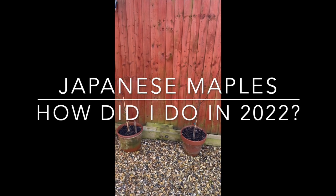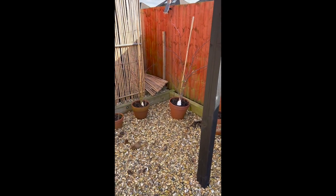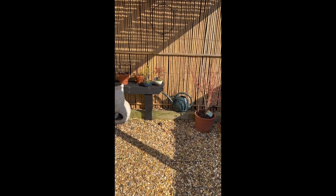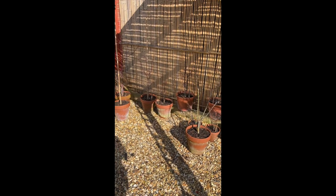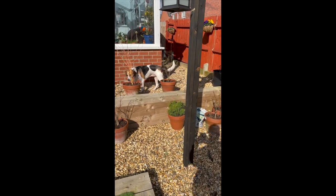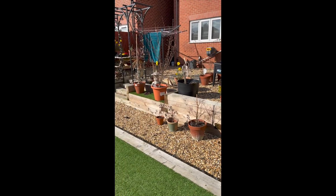Hi there, Acer lovers. I'm looking back over this year in this video — one I've wanted to do for quite a while, because I think it's always good to look back and reflect on how things have gone. The footage you're seeing is from the middle of March or thereabouts. As summer draws to a close, I thought I'd share some thoughts on how the year has gone and what we might do better next year.